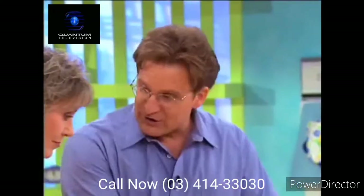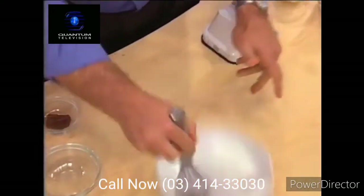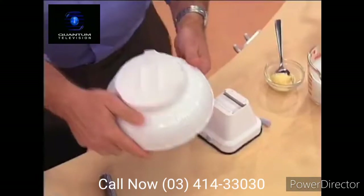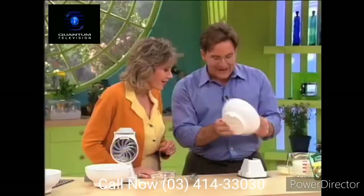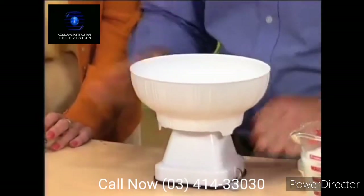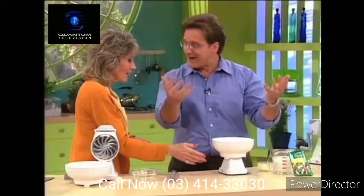We've been using this HandyChef bowl throughout the show. If you have an ordinary bowl, you've got to use two hands — you let go of it, you're chasing it around, or you dump it over. Look at the back of this bowl: you have the same track that you have on the disc holder, and that track goes right onto the base. Now this rock-solid base is a part of the bowl — you've got two hands again.